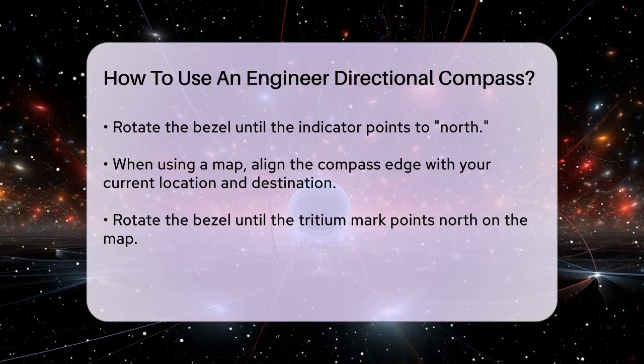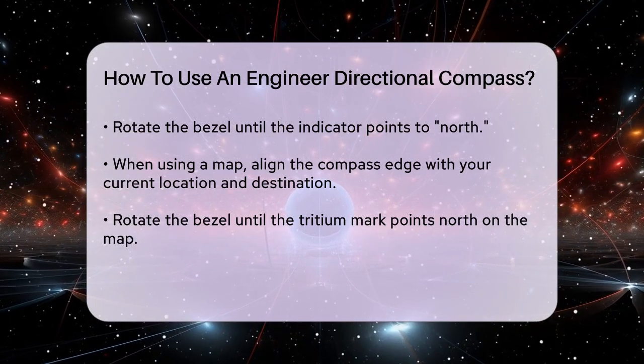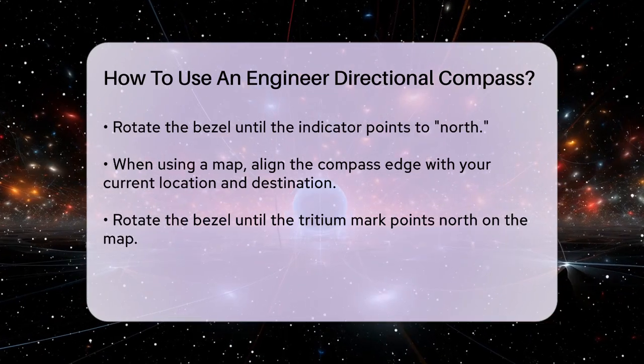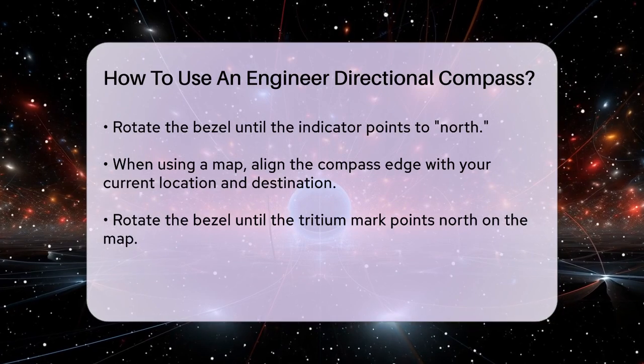If you need to follow a specific bearing, rotate the entire compass until the black index line is directly over the desired bearing mark on the dial. Then, rotate the bezel until the tritium mark is over the north arrow. This aligns the compass with your desired direction.